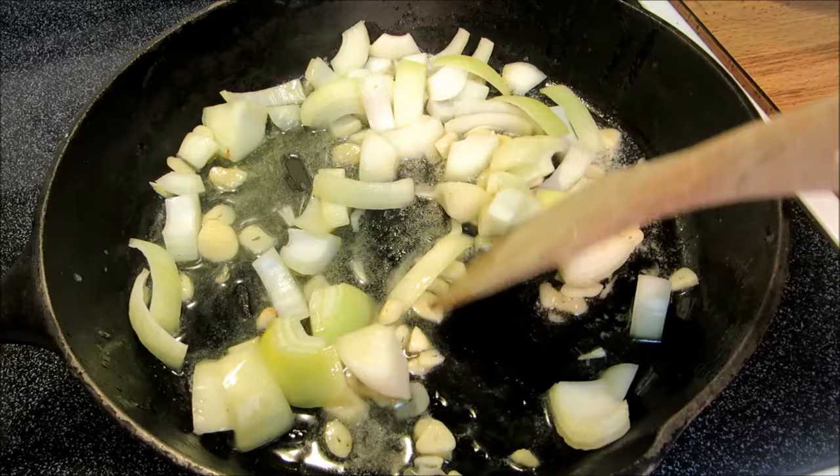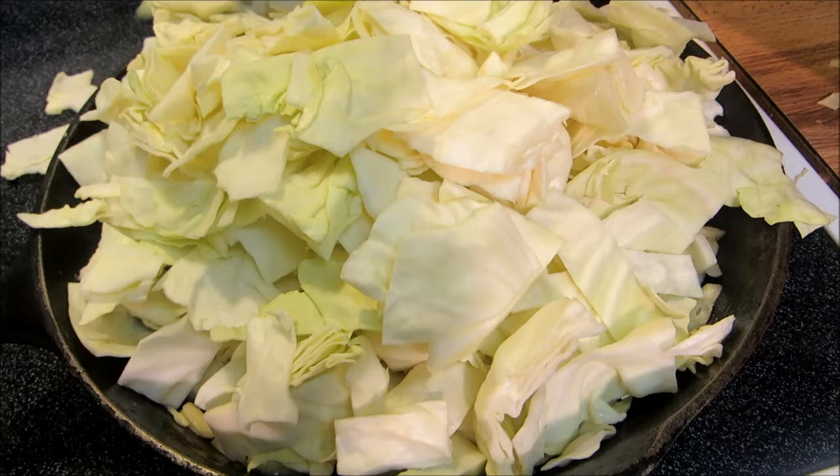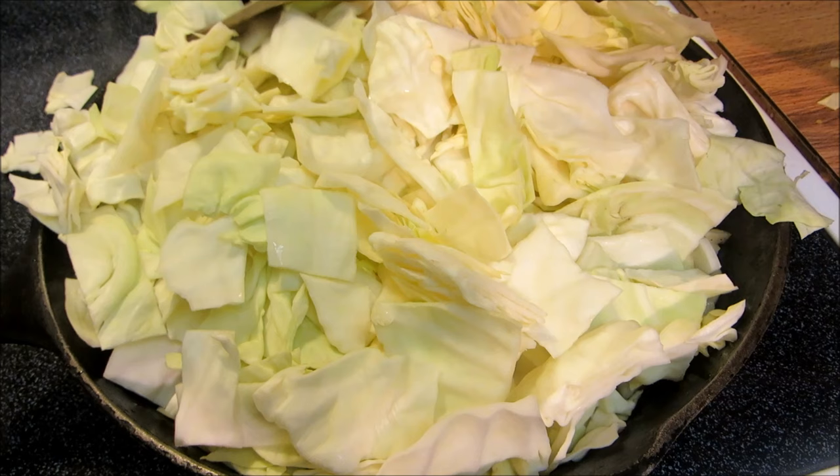Now I'm going to add one large head of cabbage — this is about a three pound head of cabbage. I know it looks like I put way too much in the pan, but this will cook way down. I'm just going to give this a stir and start getting everything into the pan, and we're going to saute this for about five minutes.